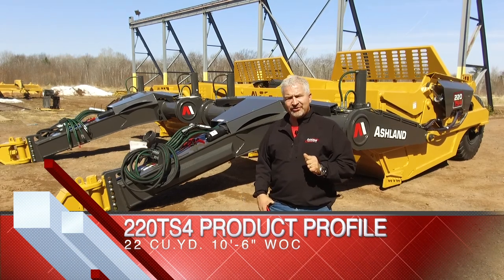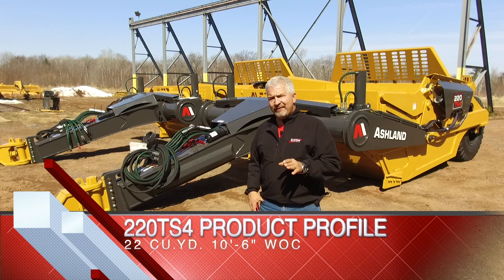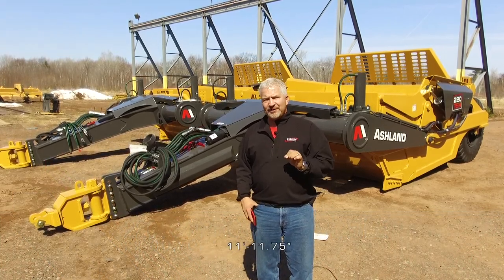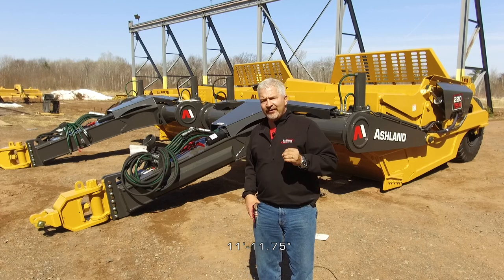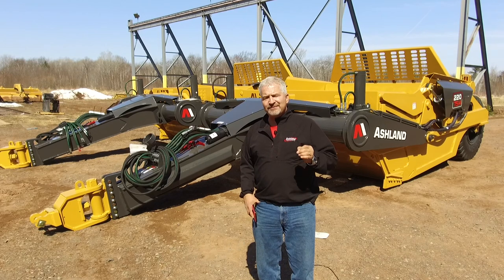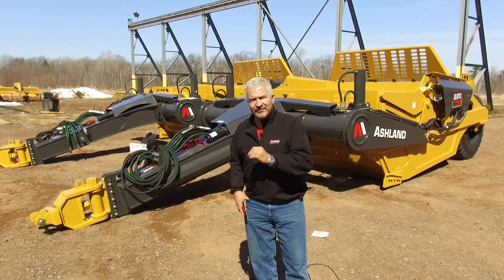It's a 22 cubic yard ejector class scraper with a 10 and a half foot width of cut, which means it's just under 12 foot transfer width. Moving from one job area to the other, especially in urban areas, makes this machine maneuver within those tight urban areas much easier than some of the other machines that are much wider.